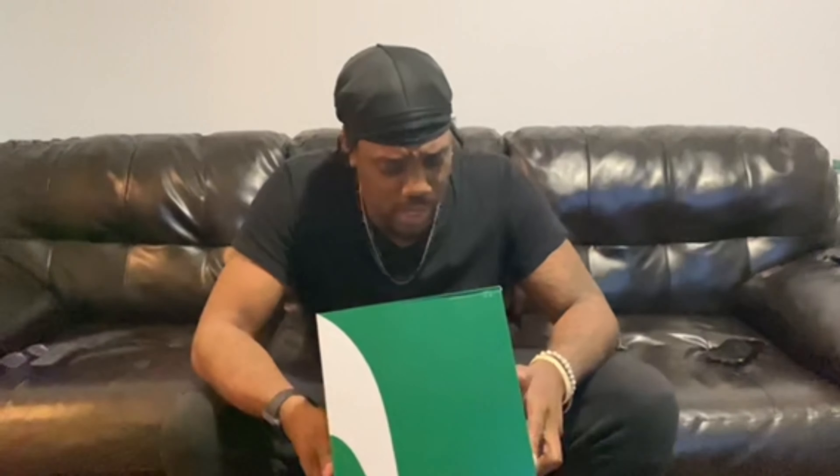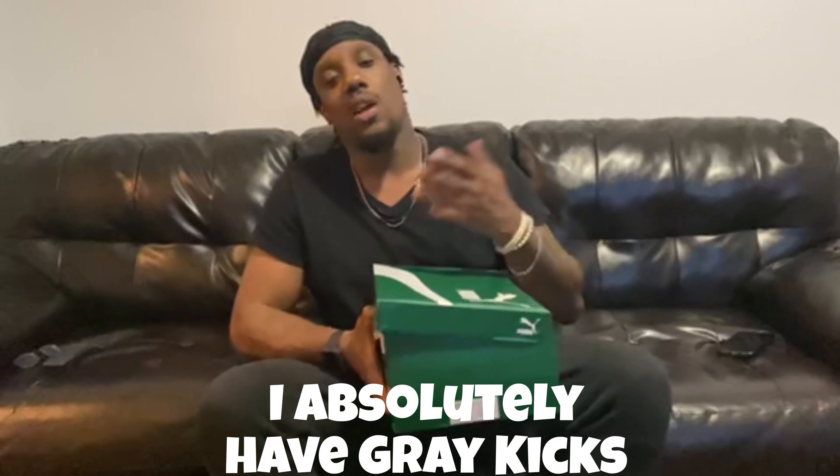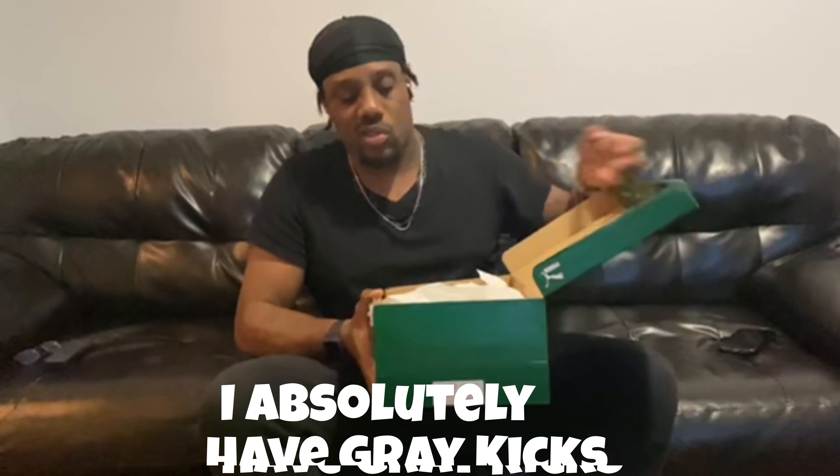I got some Pumas for you, man. I got these in my size — size 11. What we got here is the RS Fast Tonal. I was cruising on the Puma site just trying to find something stylish for the summer. I don't have any gray kicks, so that's why I went with these. Retail price on these is $110, so let's check them out.